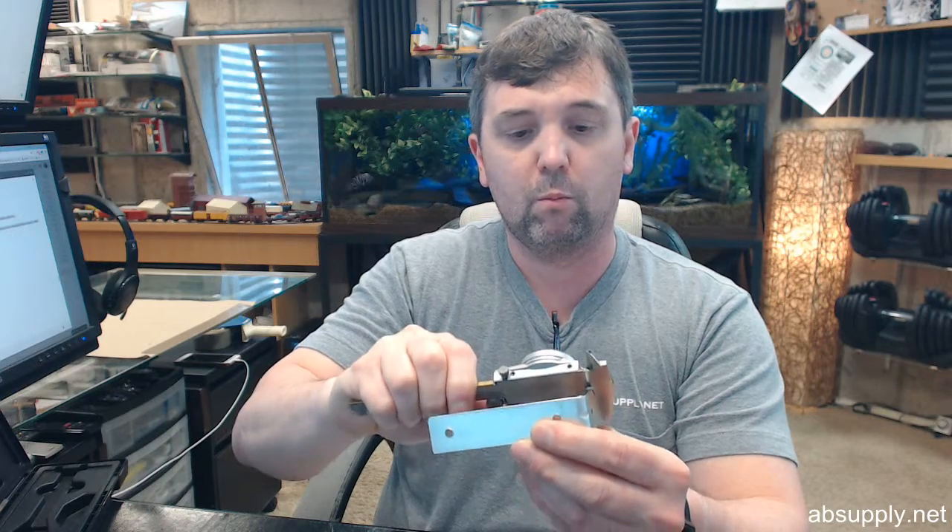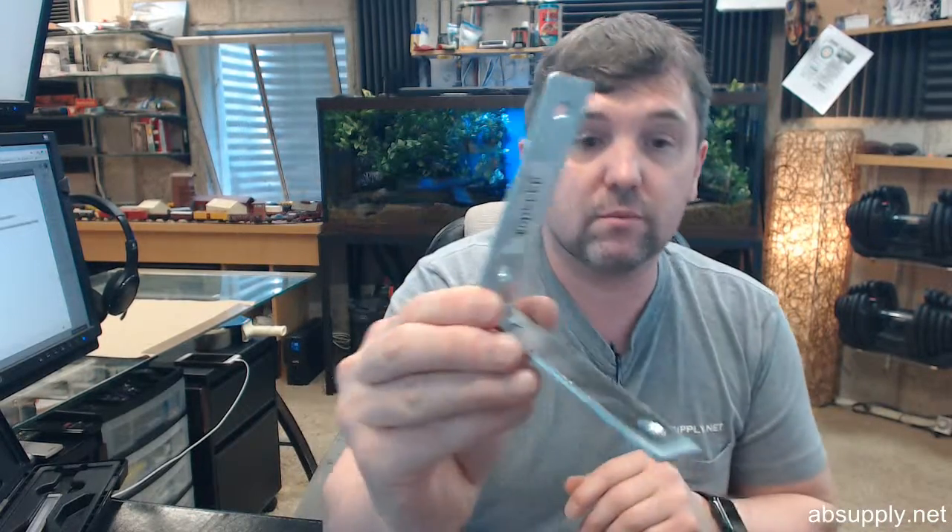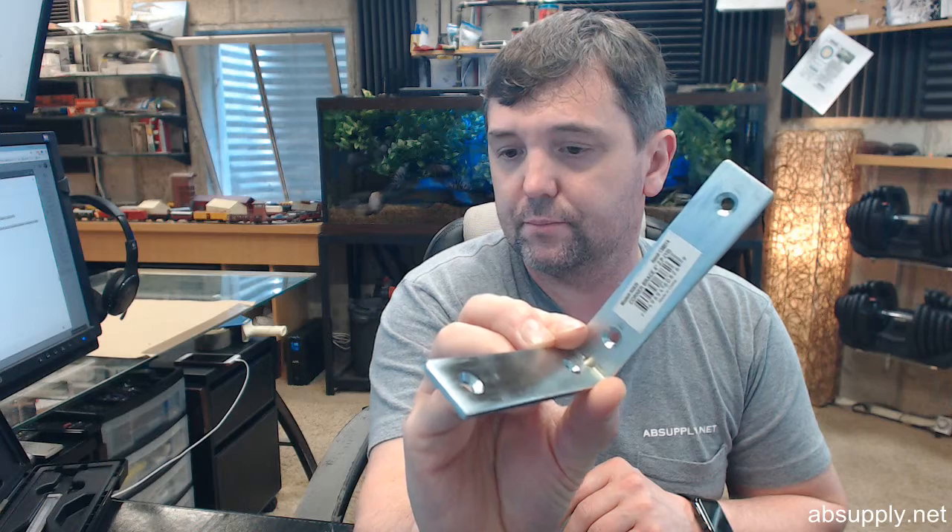Material thickness: 0.118 — just shy of an eighth of an inch, 0.118. Certainly made of steel, zinc plated for rust resistance, a couple of screw preparations that are there. I'm tempted to say number eights is what I would use for that. No screws are included, however.